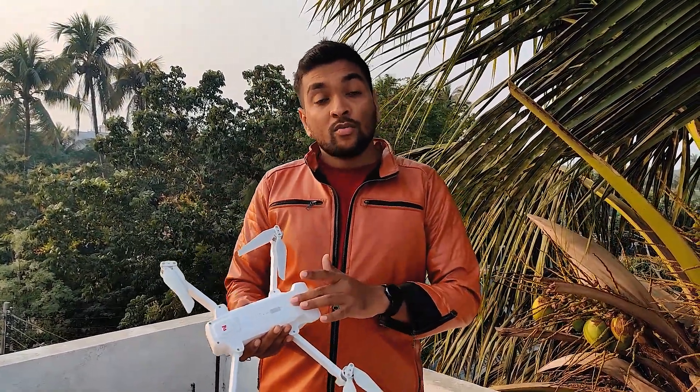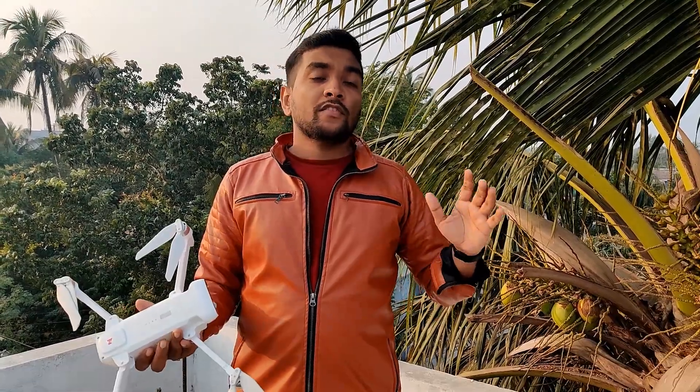This drone has a common issue — it is the out of focus issue — and my drone has the same issue. If you see my previous footage, you can see there is a little blurry effect on the right side, but now it's okay because I have fixed it.